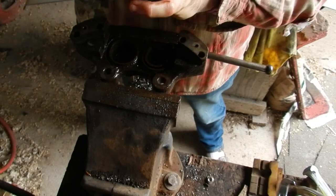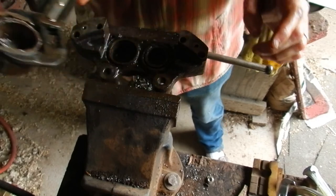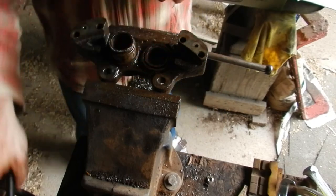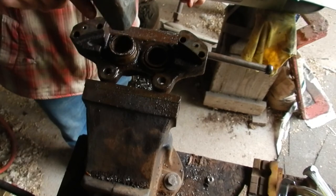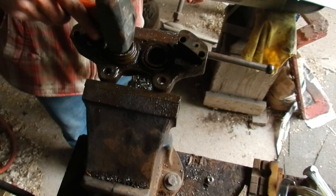There it is, in all its glory. We'll stick that back in a little bit and try to drive the other one out. Then we're ready to start doing a little refinishing. For a minute there, I wasn't quite sure I was going to get that.